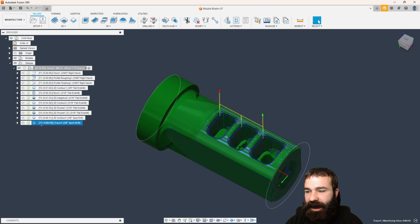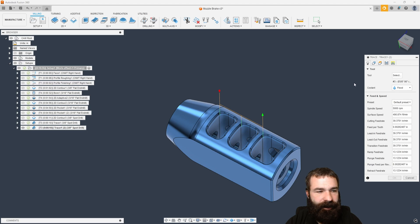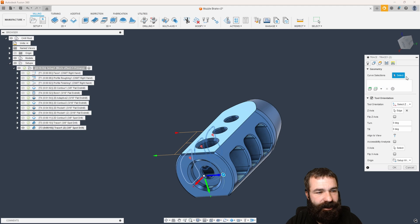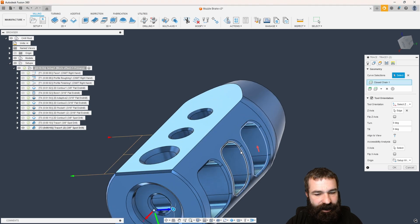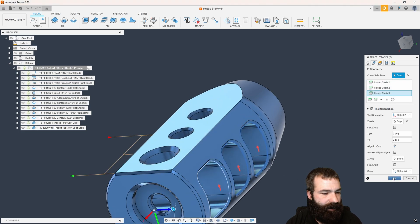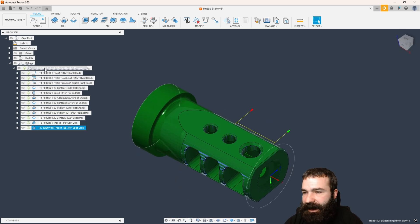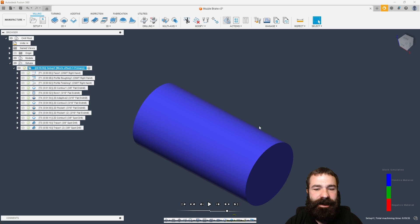Just like we did before, we want to do this on the opposite side. We're going to go for a duplicate, flip my Z axis, repick my chains — unselect those, repick them this way — and go ahead and hit OK.